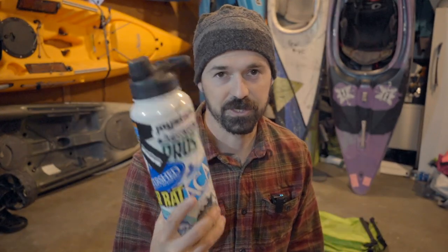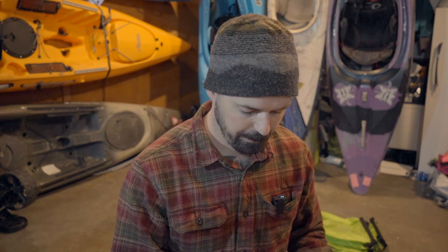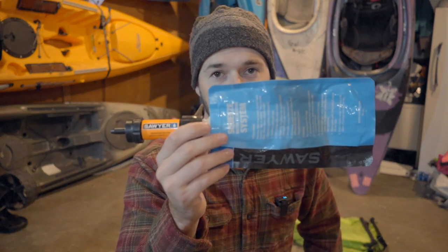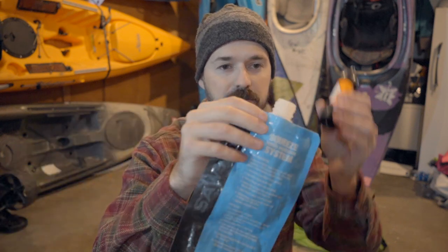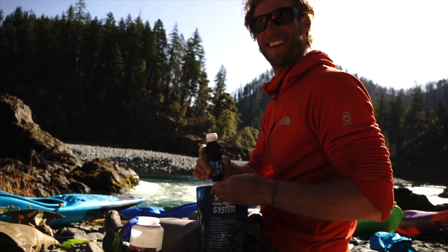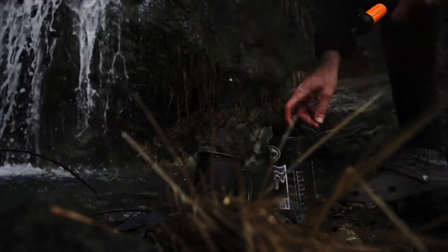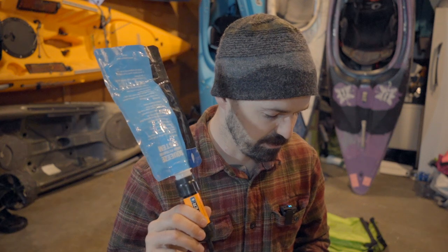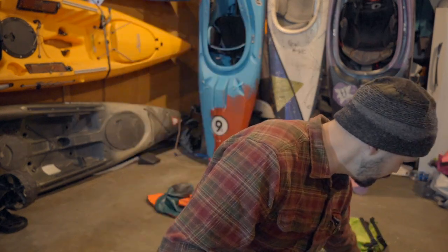As long as I'm anywhere with reasonable water quality, I use this little Sawyer filtration squeeze. You basically open it up, scoop water into it, close it back up, and slowly let the water flow out. It works really well — I've used it a lot and have not gotten sick, so I trust it pretty heavily. These two things are it for hydration for me.